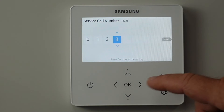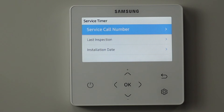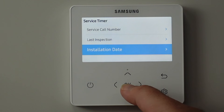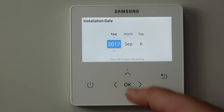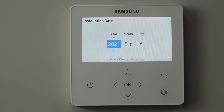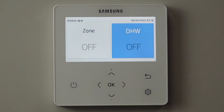The next thing I have to set here is when do I actually commission this — what is today's date? So I go into installation date and then select today's date. Finish all that, press the return arrow a few times and we get back to the front screen again.